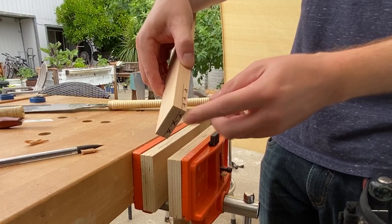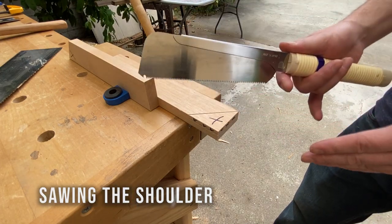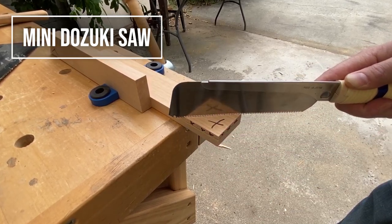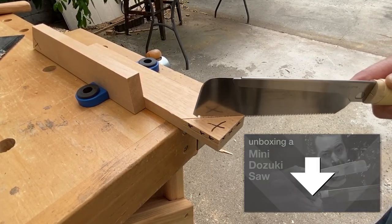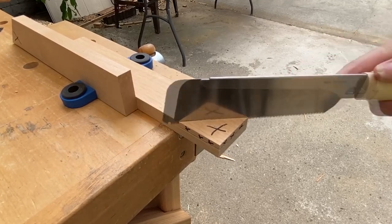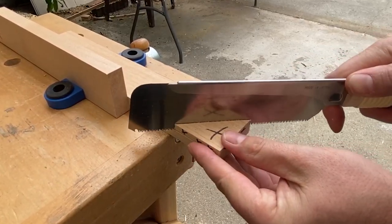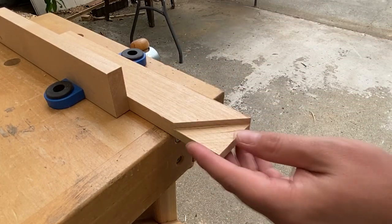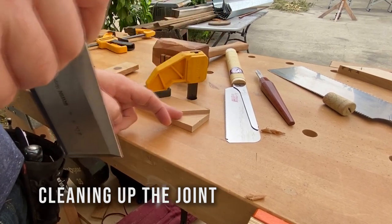Now that I've made that rip cut I can do a cross cut right here to remove the piece. I'll use my mini dozuki saw and place it in the knife wall. Okay, that's looking pretty good. There's some cleanup still to do with a chisel, so I'll do that right now. I'll start by chiseling straight down to make sure I've severed these fibers.